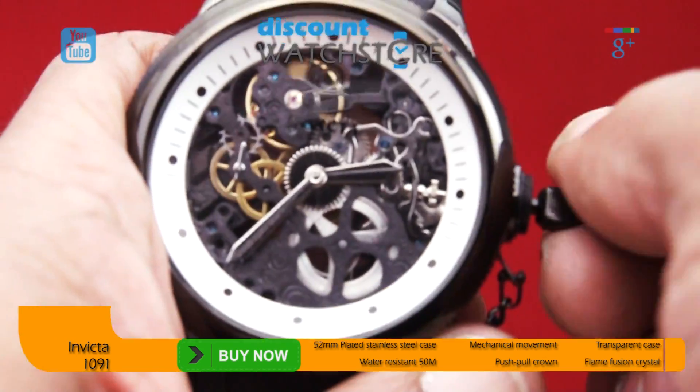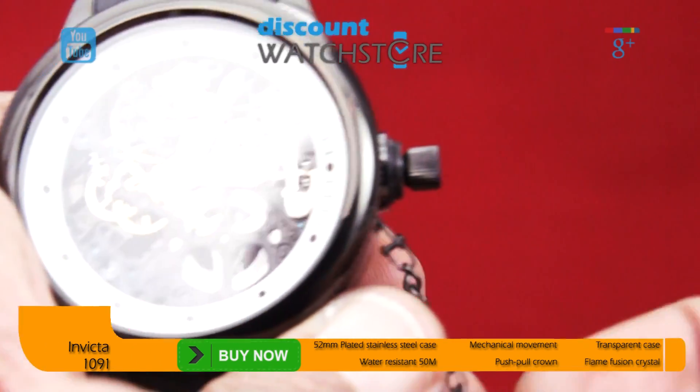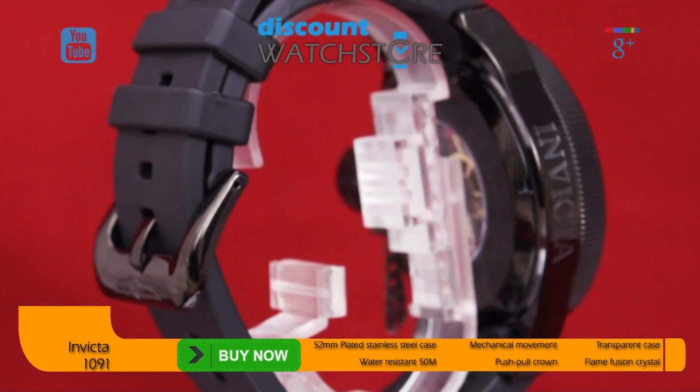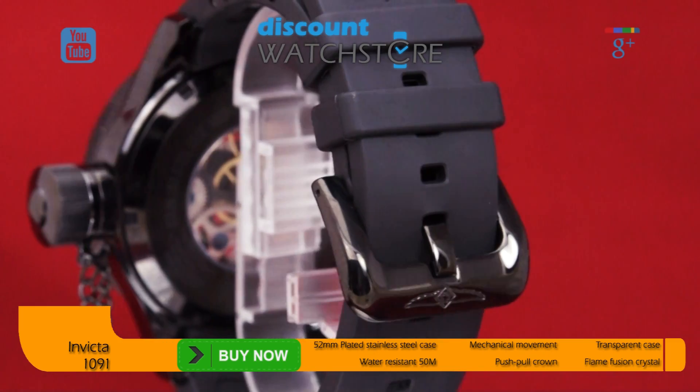An equally large canteen style crown projects from the side of the case. A length of black chain keeps the cap from being lost. The lightweight rubber bracelet is accented by steel embellishments and fitted with an Ardillon buckle.